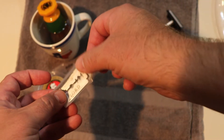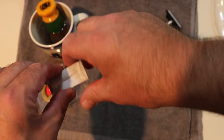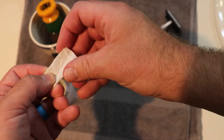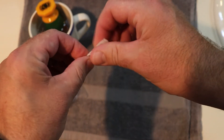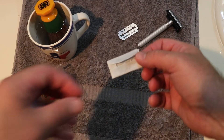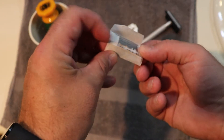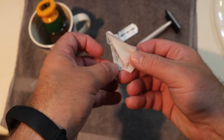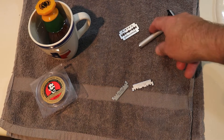Fold it up — you always want to do it with paper. Hopefully this works. There we go — snap! Two half blades, just like that.